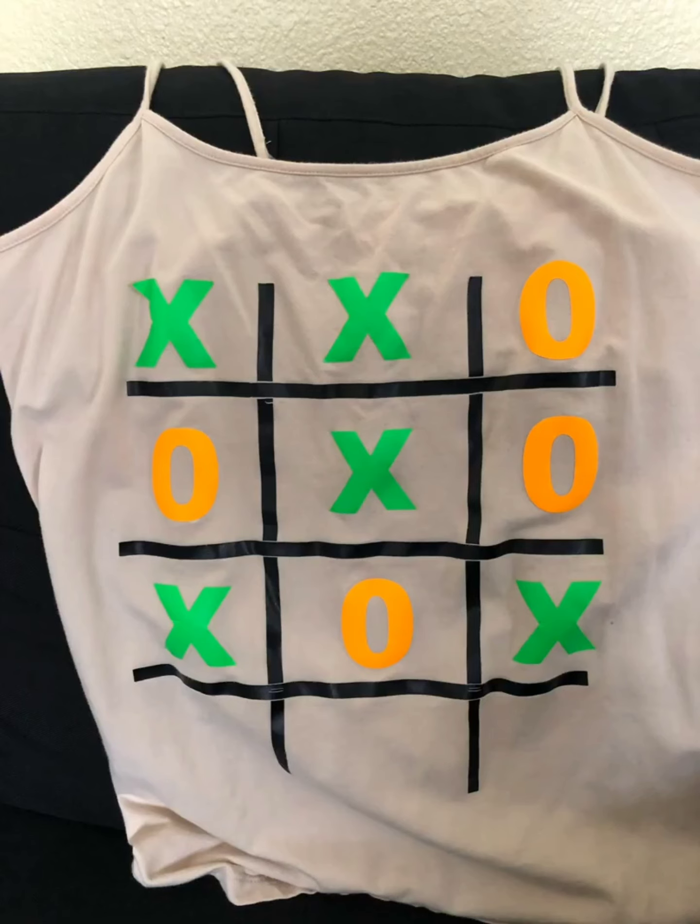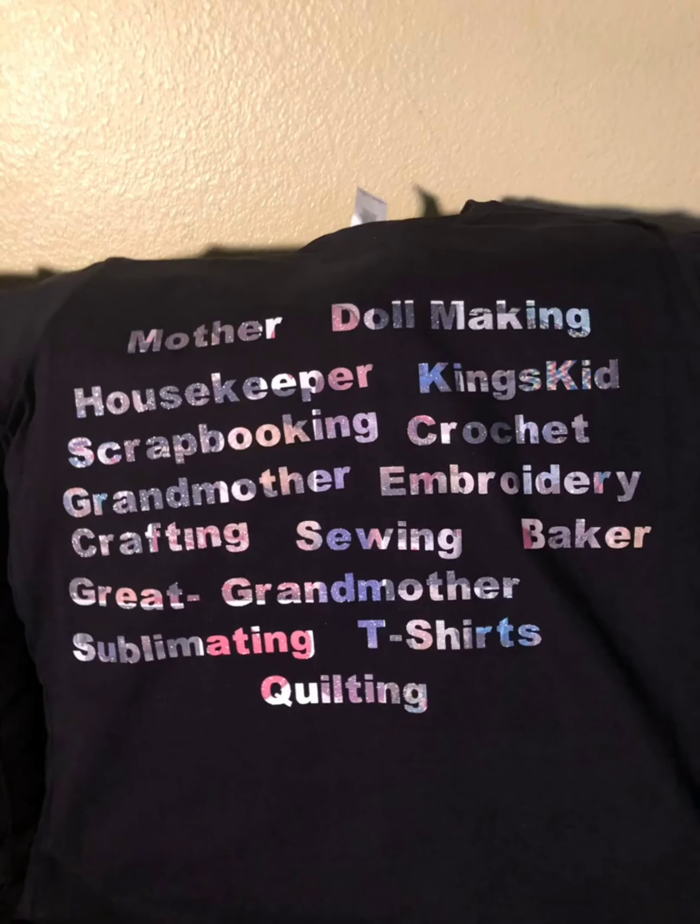Tic-tac-toe — I still have that shirt, by the way, and it's still in good shape. Mother, doll maker, housekeeper, king's kids, scrapbooking, crochet, grandmother, embroidery, crafting, sewing, baker, great-grandmother, sublimator, t-shirts, and quilting — and it's probably not all I do.